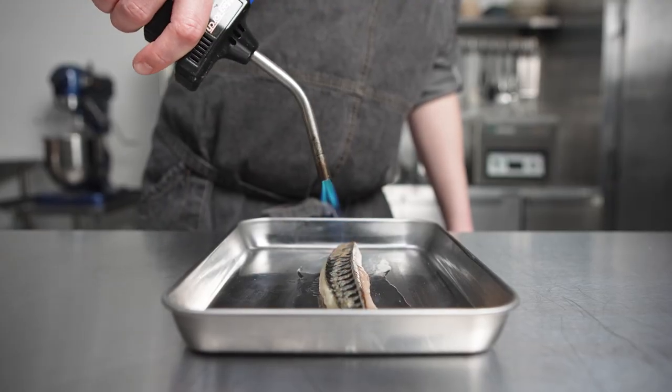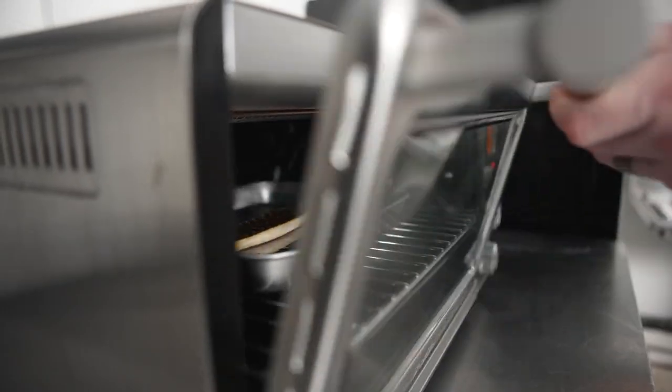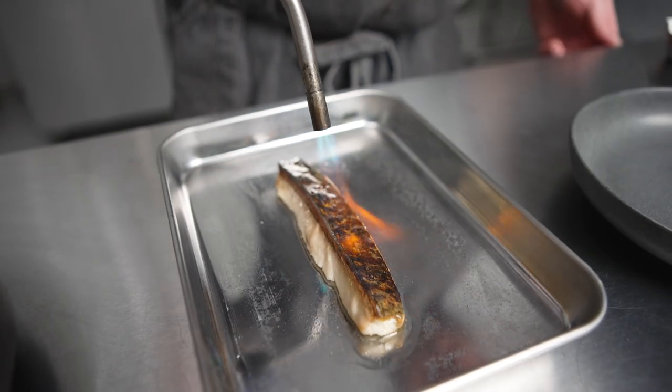Then to cook the fish, I blow torch it before throwing it in the oven, and then as it comes out of the oven, I torch it once again.